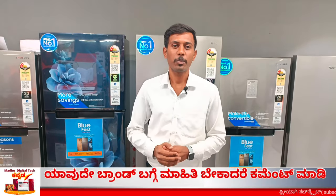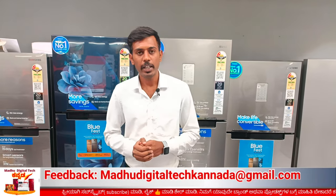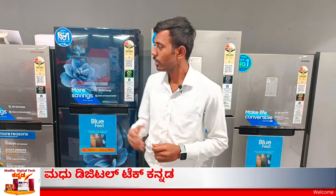Hi guys, welcome back to my YouTube channel, Nanu Madhu. In this video, we will demo the Samsung double door refrigerator and know the complete details. There are 5 models available, and in this video we have to know the best model.